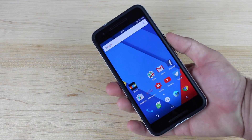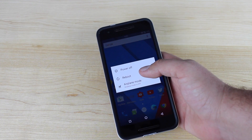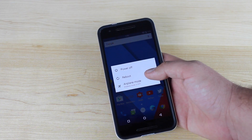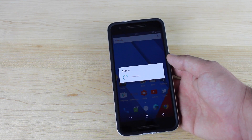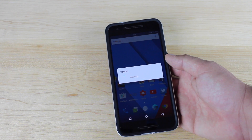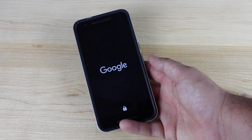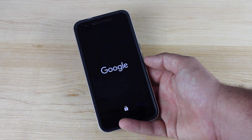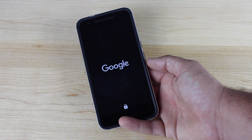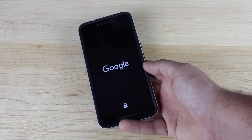We'll boot into recovery and I'll show you guys how to install this. There's a certain GApps package that you will need — if you try to install any other GApps package, it's not going to install properly, so I'll include the link in the description. To boot into recovery mode, power down the device and then press and hold the volume down and power button until the bootloader screen comes up. Select Reboot Recovery, highlight it with the volume down button, and select it with the power button.